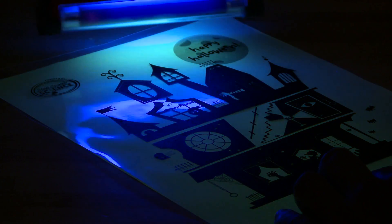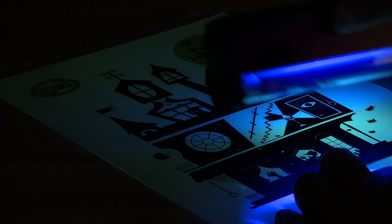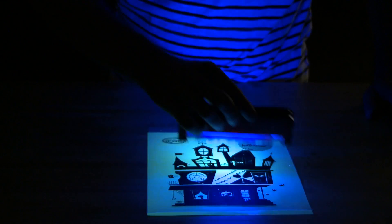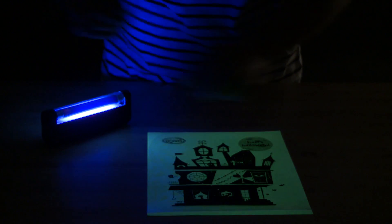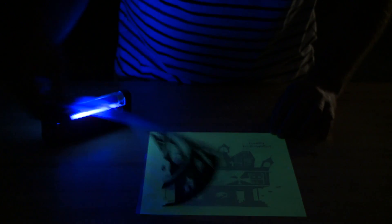Finally, Vampire Science also teaches about fluorescence. With the included glow-in-the-dark paper and sample transparency, you'll be free to let your creative ideas flow as you create illuminating masterpieces that only other vampires will be able to see.